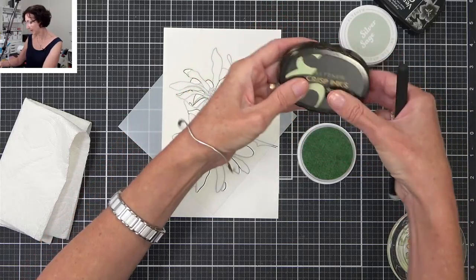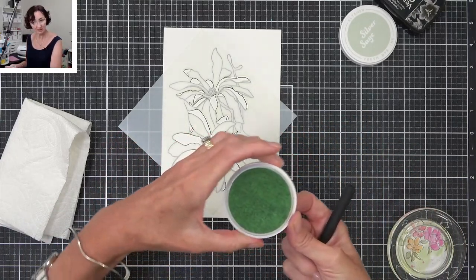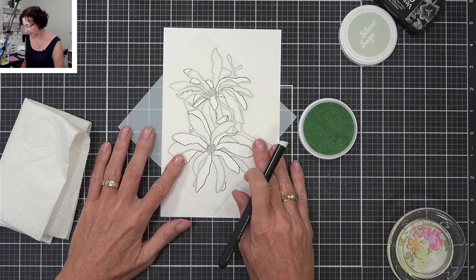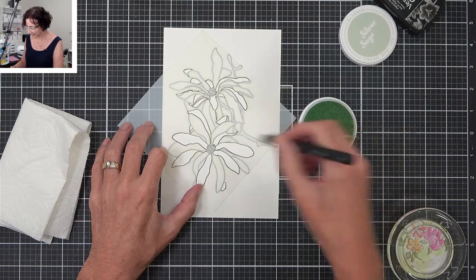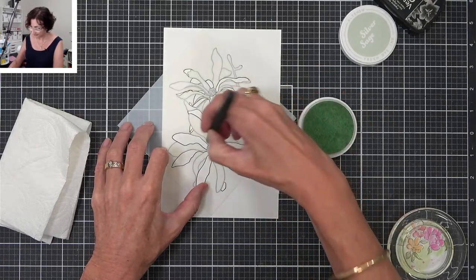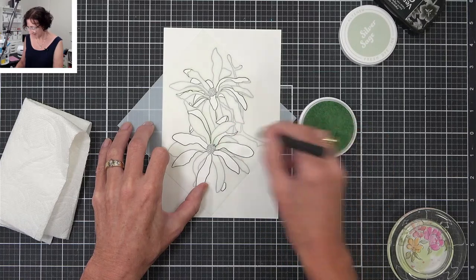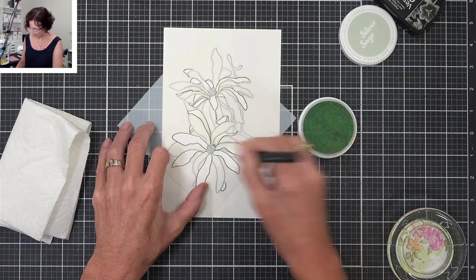The more you use it the more you get used to something. I certainly use these Altenew inks quite differently to the way I use the Catherine Pooler inks. I really like the way they both work. I don't really have many other inks in my stash — just those two brands — because they're the ones I have the best results with, for different reasons.